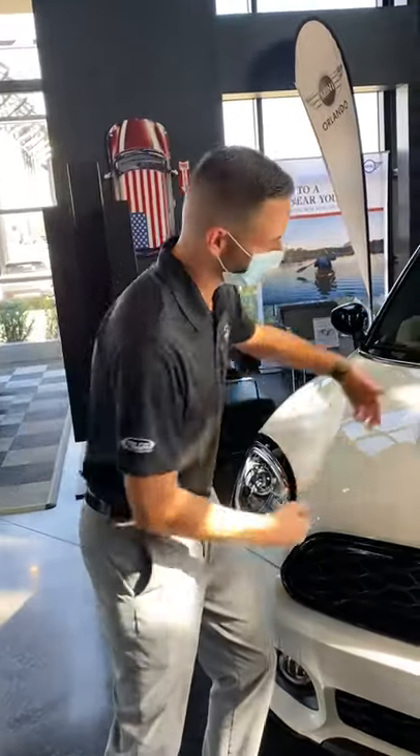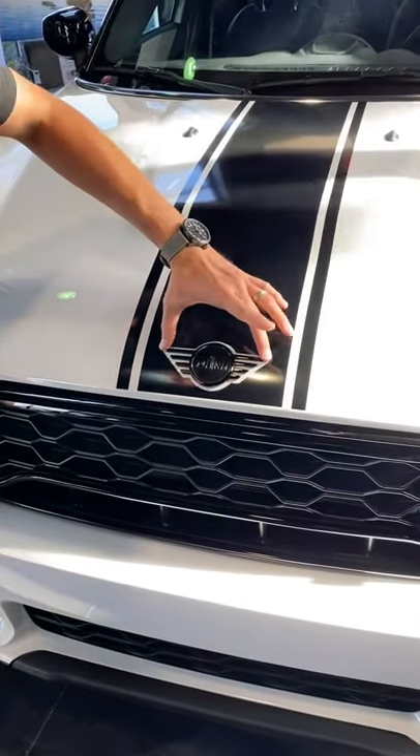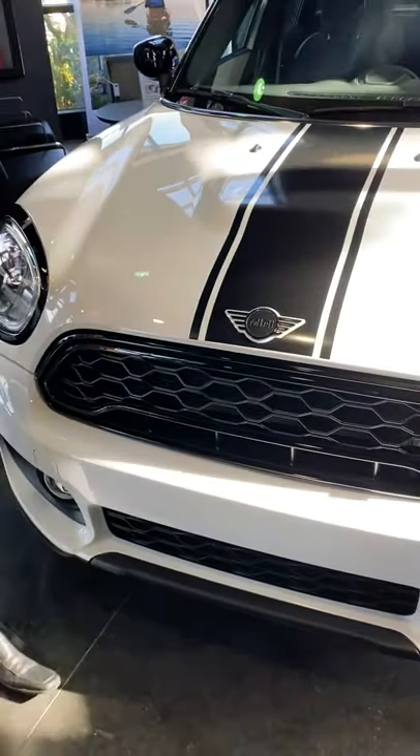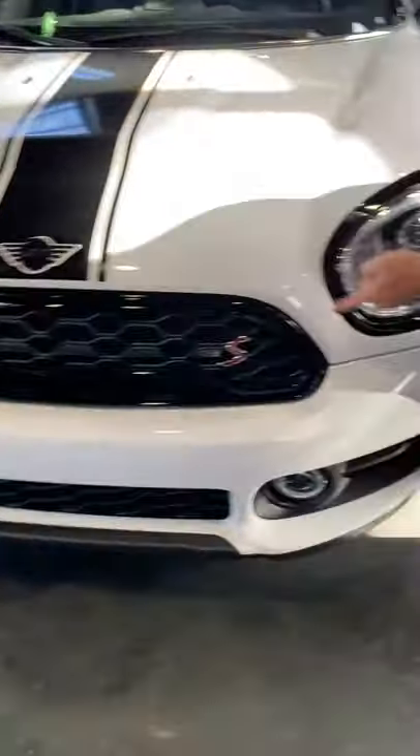The first thing you're going to notice is we did the blacked out sport stripes. Now normally we would do this with bonnet stripes, but because we blacked out the mini look we wanted to switch it up and do something different. We also blacked out the front grill here, and right up here you got the blacked out headlight legs.